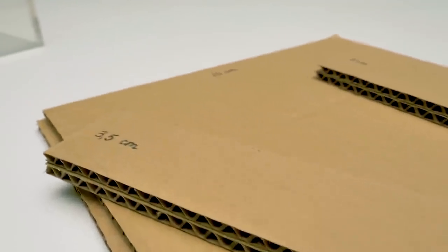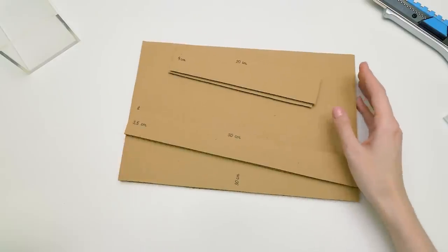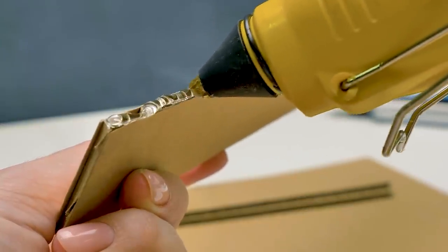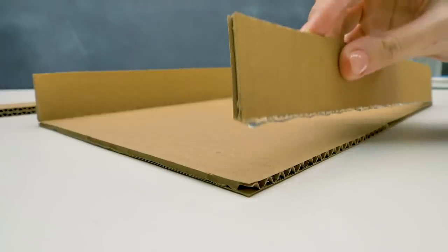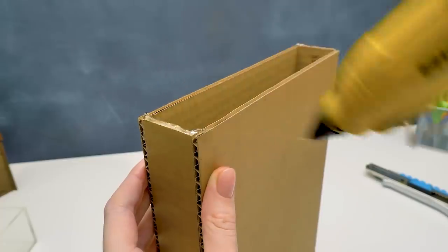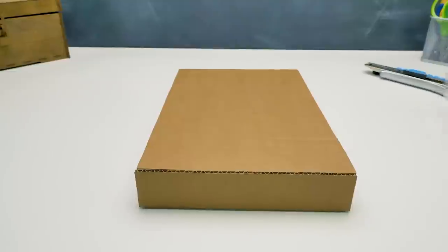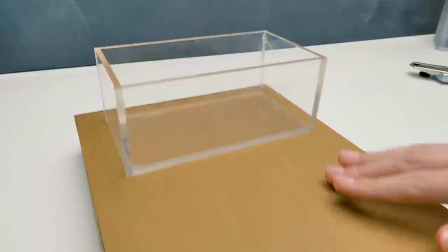Now let's make a sturdy base for our mini pool. I wrote all the measurements on the pieces, and the base itself is very easy to make — it's more like a big box. I'll just glue all the pieces with my trusty glue gun. Be careful when you work with glue. I'll glue the sides to the bottom carefully, and then cover it with the lid, and glue the short sides. One, and repeat with the other side. Done! Our transparent mini pool will be right here — Sam will jump gracefully into it! The first part is done!